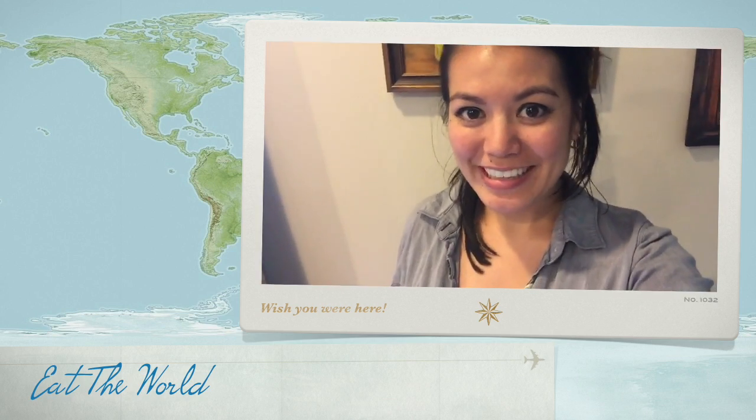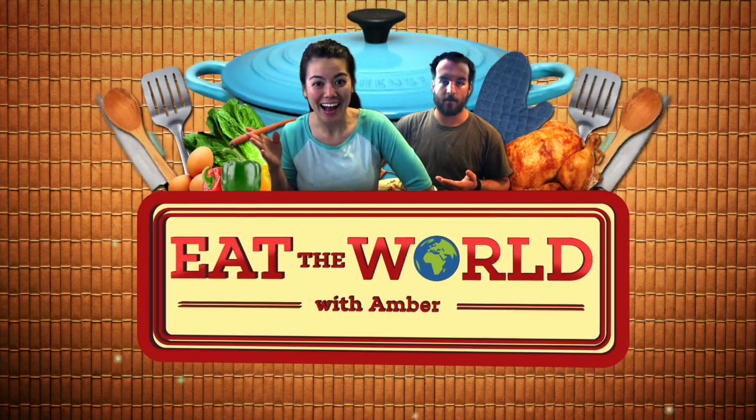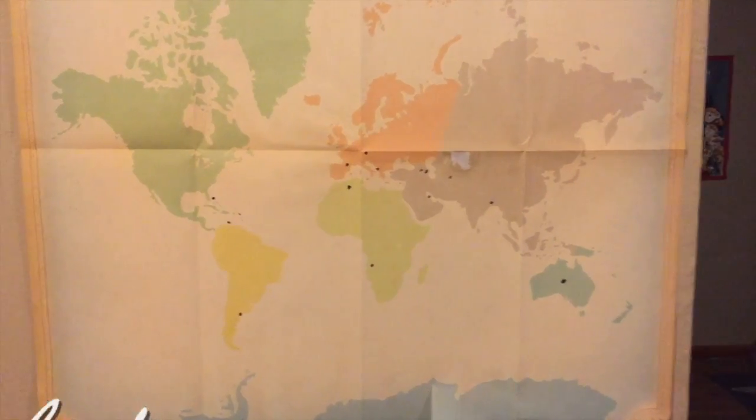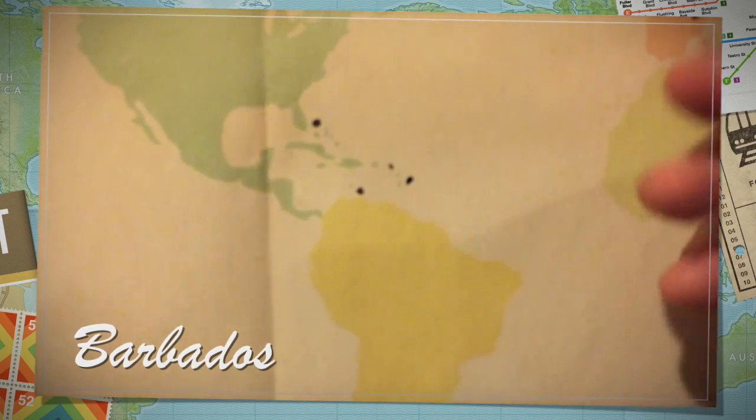Hi! Welcome to Eat the World. Today we're eating Barbados. Barbados is in the Caribbean and last time we made Caribbean it was not that great. So I was trying to find something a little bit more normal this time around and I found that everyone in Barbados really loves eating macaroni pie, which is basically mac and cheese with some extra weird ingredients and it's baked. So that's what we're making today.